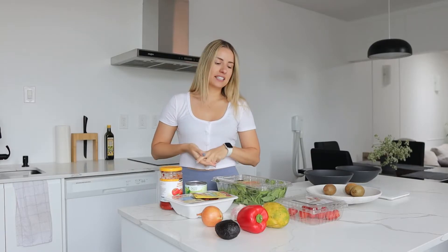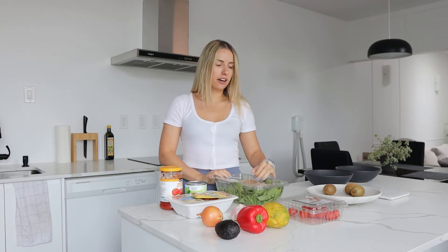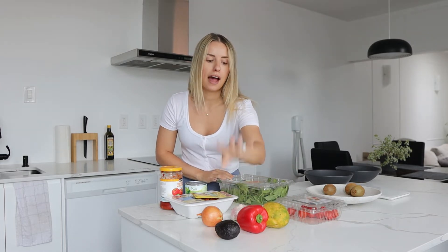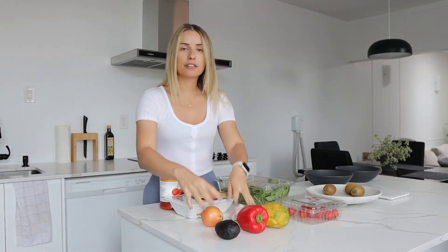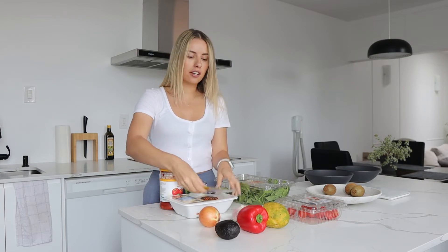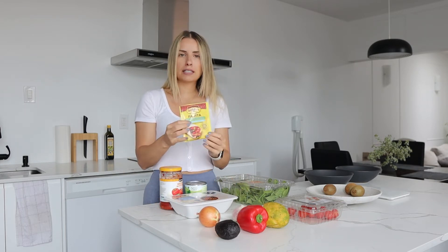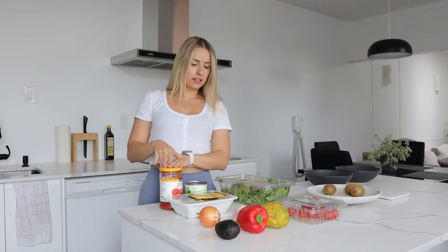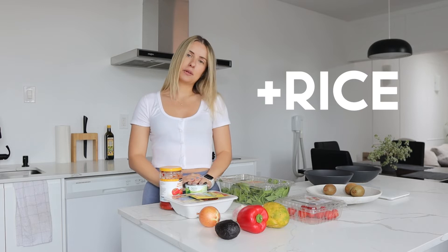The ingredients you're going to need today are some greens — I have spinach here — some cherry tomatoes, mango, pepper, avocado. I have garlic and onion that I'm going to prepare with my ground chicken. I also bought this spice mix for fajitas to add in there, some salsa to top it up, and some corn.